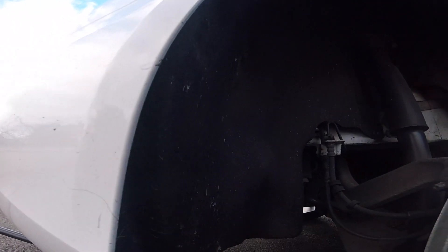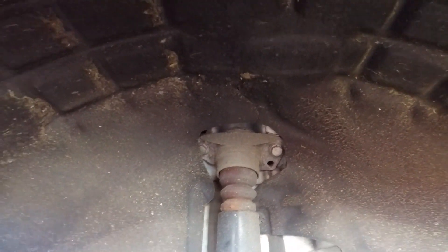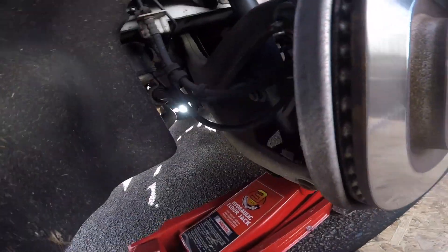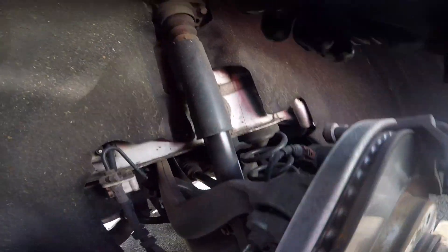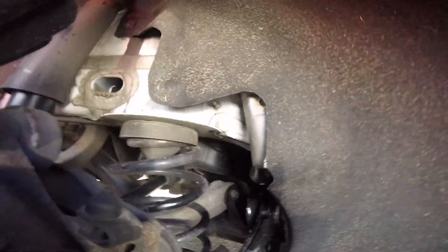I'm starting with the rear because I can see them. I'm gonna switch to the GoPro and try and talk you through it, but I do want to get the job done. So we're starting on the rear — the first things are these two bolts on the strut, we'll undo them first. I've just got the jack supporting the whole thing.